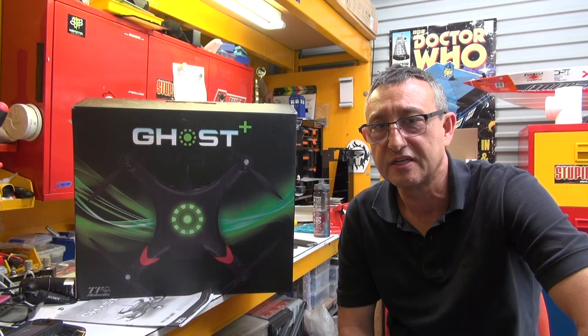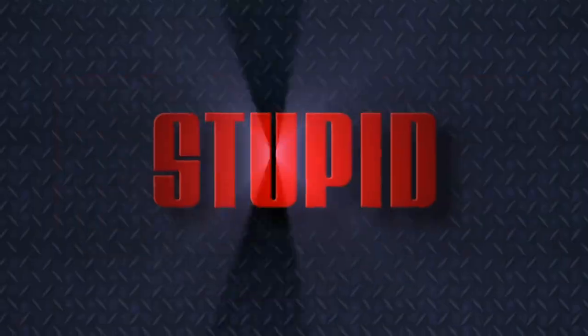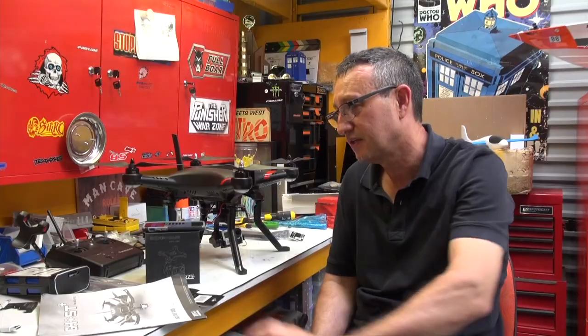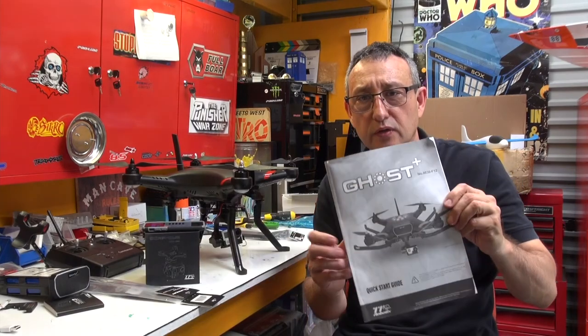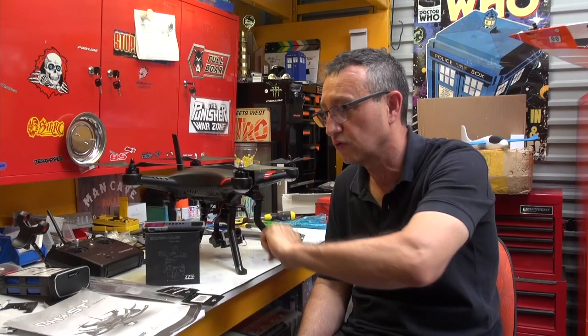Hi, I'm John and this is StupidFastRC. Today we are looking at TT Robotics Ghost Plus. It's freaking huge. Today we are taking a look at the Ghost Plus from TT Robotics, which is short for Thunder Tiger.